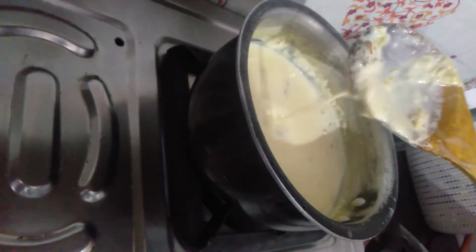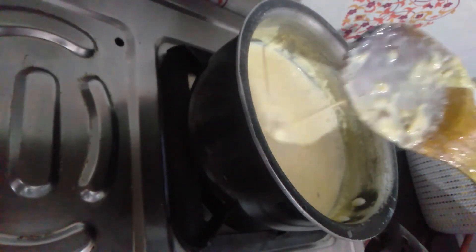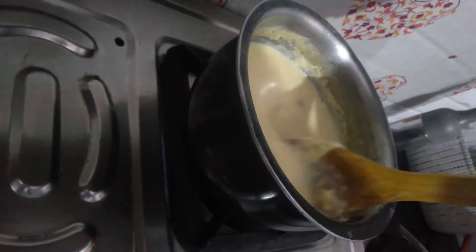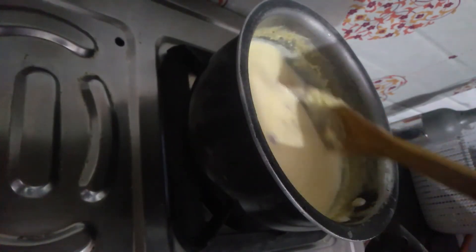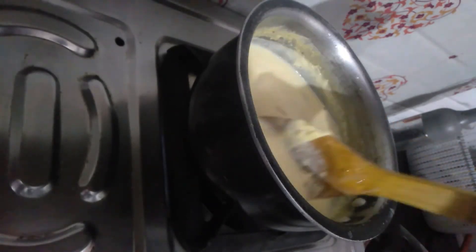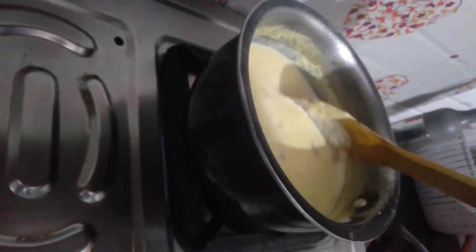Now we need to cook it until it is done. Corn has a lot of vitamins and nutrients, so it's good for children's health. If you want, don't add dry fruit for children — otherwise they can eat it. It's very nutritious, healthy, and tasty.